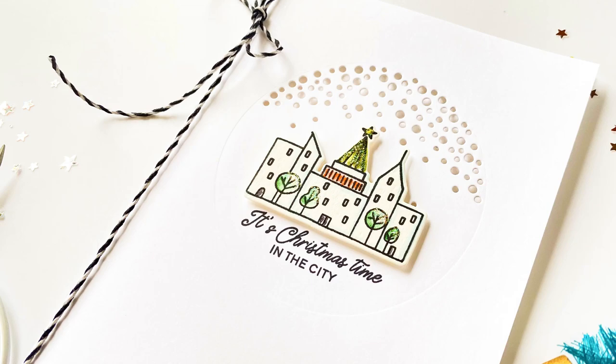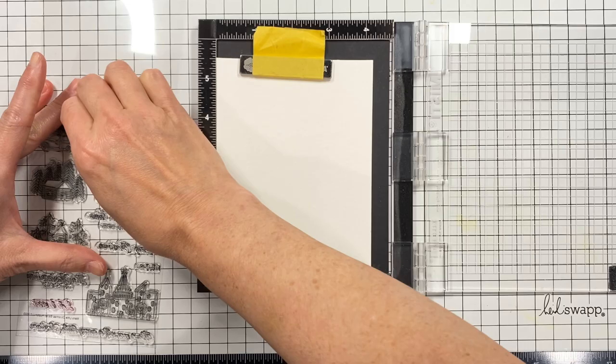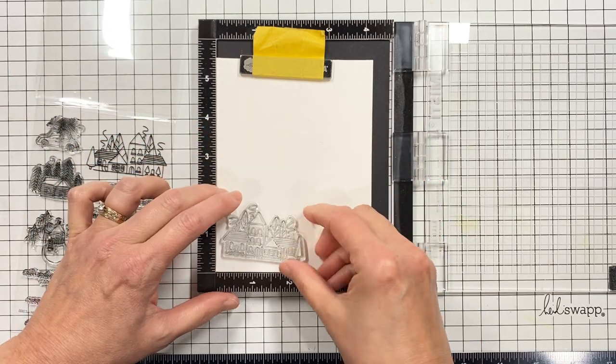Hi guys, it's Julie, and today I'm sharing how I messed up on one of my holiday designs and how I rescued it.